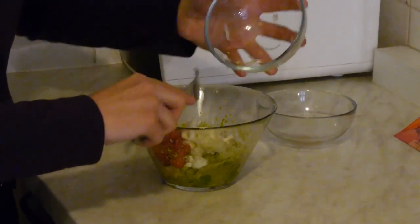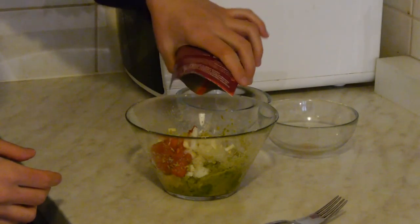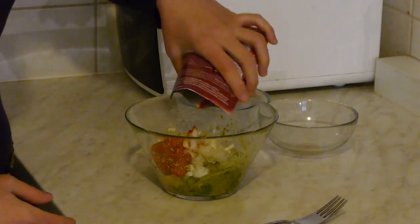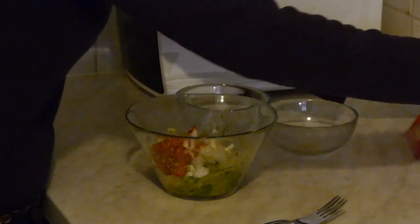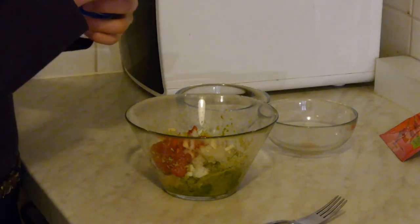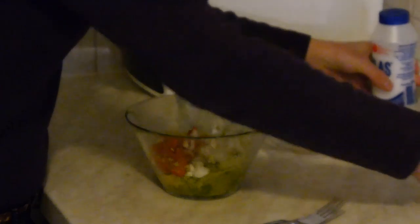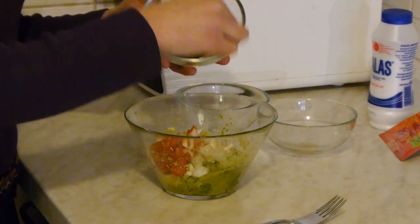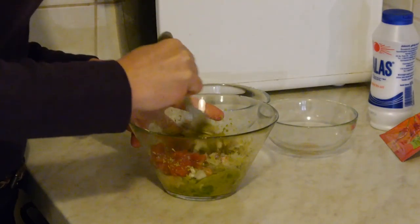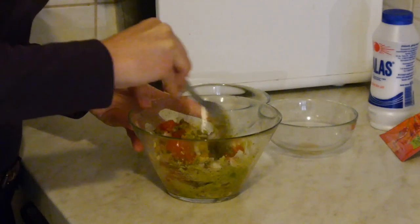Add everything in here. Add some chilis, add some salt, add some pepper. Mix it well again.